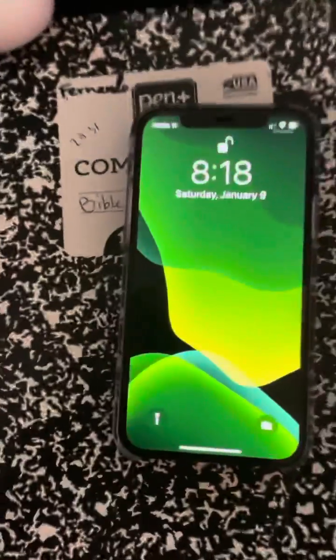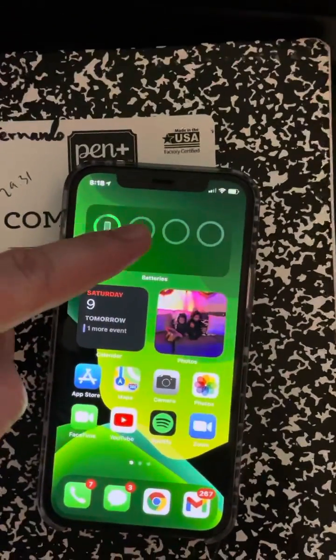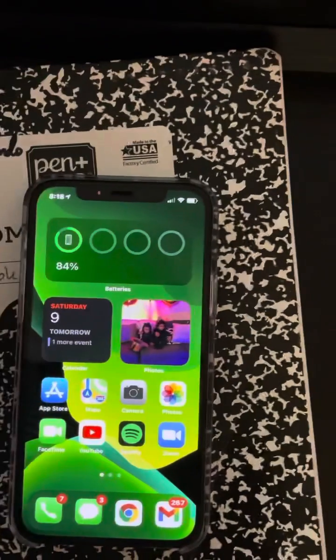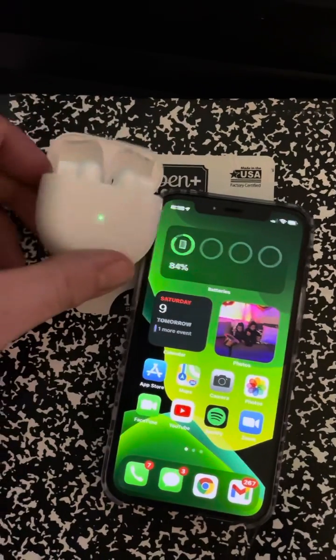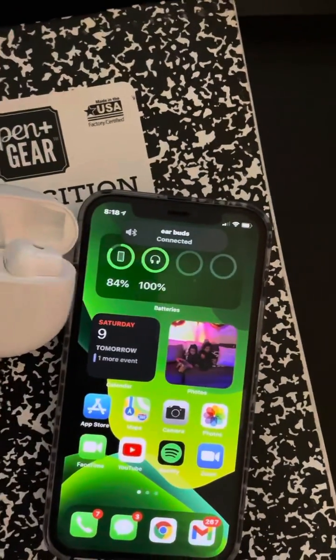So here's my phone. I found this really cool widget here for your battery. Once your OnePlus Buds are connected, it tells you your battery percentage right there.